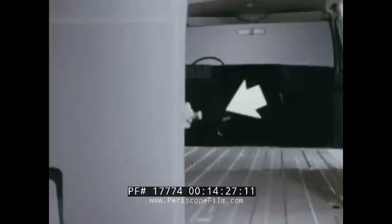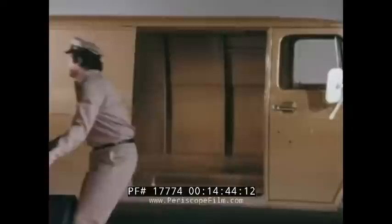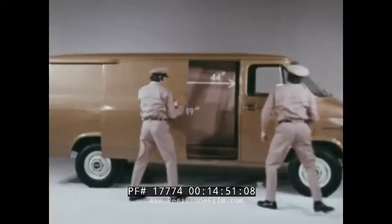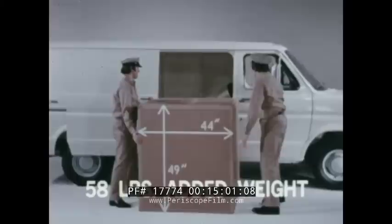One-door loading is a time-saving convenience, but this protruding lock striker bolt in the EconoLine could be a nuisance or cause cargo damage. Chevy van's rear door opening measures almost one inch higher and over an inch and a half wider than EconoLine's rear door opening. Chevy van's standard sliding side door opening measures over 49 inches high and over 44 inches wide. EconoLine's available sliding side door is over an inch lower, over three inches narrower, and the 58 pounds it adds to the curb weight further reduces its cargo carrying capacity.